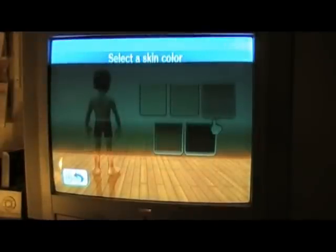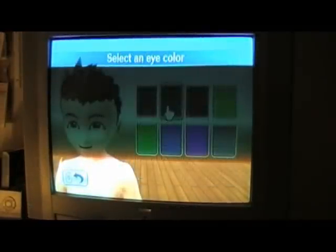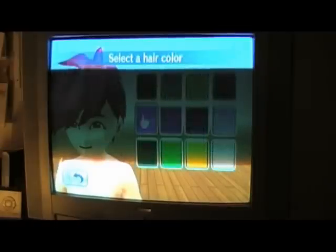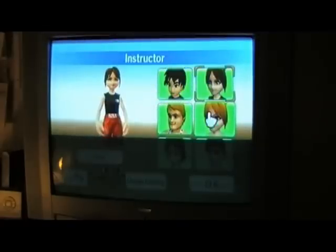You select the skin color, select an eye color, and as you can see, there's not a lot of options here. Then you select the trainer, and even though there are six, they're basically alike.